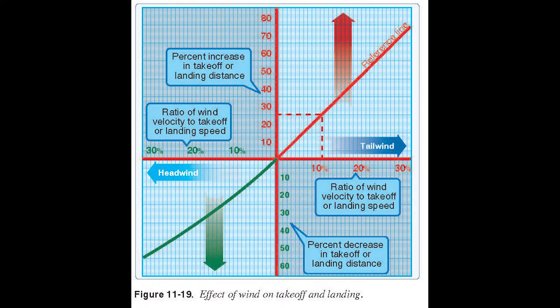Figure 11-19 shows how wind affects takeoff and landing distance — percent increase as a ratio of wind velocity to takeoff speed. It's basically putting the earlier calculation into a graph visually. A headwind means you get up quicker; a tailwind means a much longer takeoff roll. With a headwind you take off with a shorter roll; with a tailwind, a whole lot longer takeoff roll.